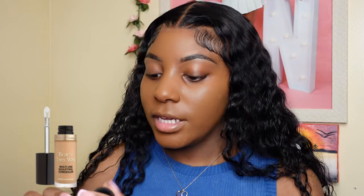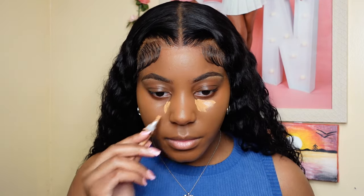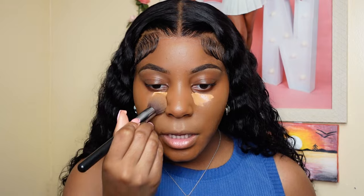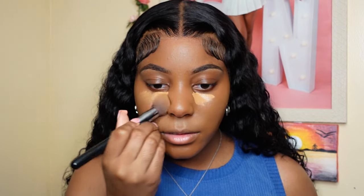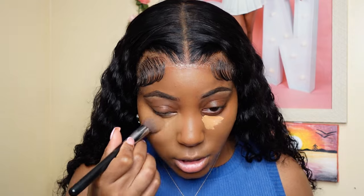Now I'm going to go in with my LA Girl Pearl Concealer in Cool Tan, just to give myself a nice concealer base. I'm going to blend this in — it's not going to look too much of a highlight just because it's going to blend into my skin. I'm just brightening up the area so that when I put the Too Faced concealer, it melts better into the contour and stuff.